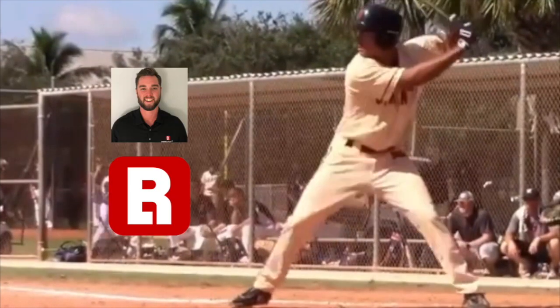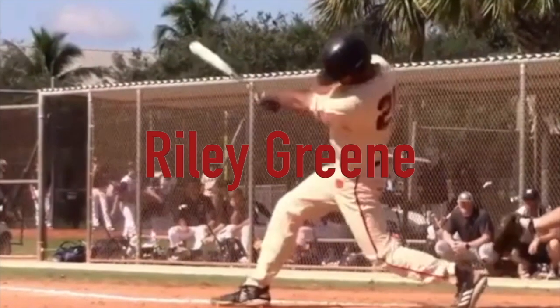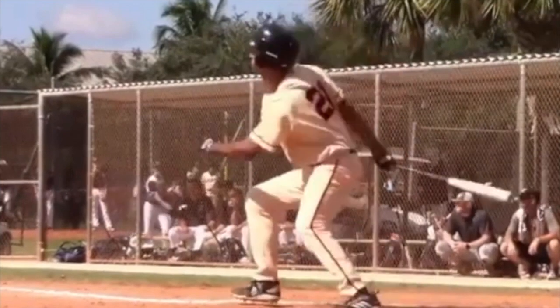Hey guys, it's Eric from Baseball Rebellion. Today we take a look at Riley Green, University of Florida commit, and the importance of front leg brace up.